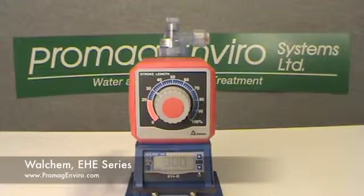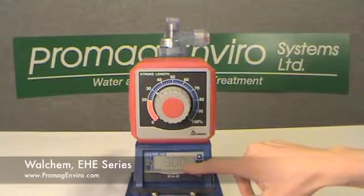The alphanumeric display indicates stroke frequency, external mode, or external settings.